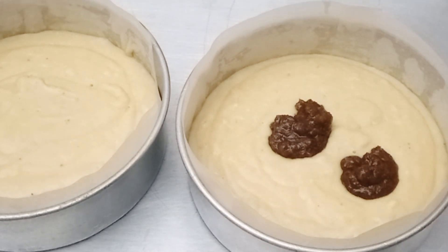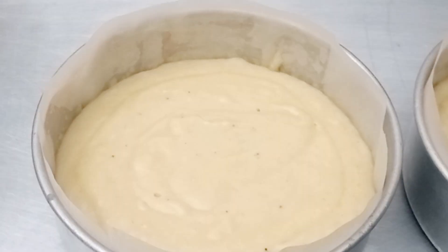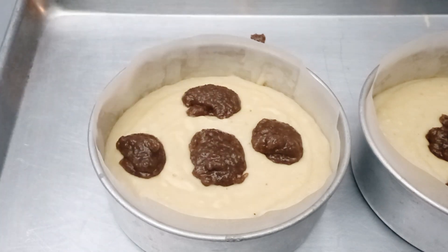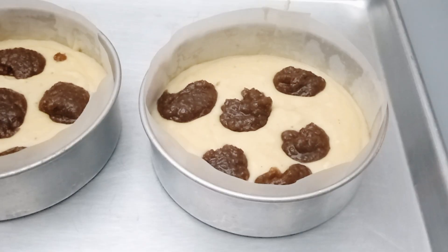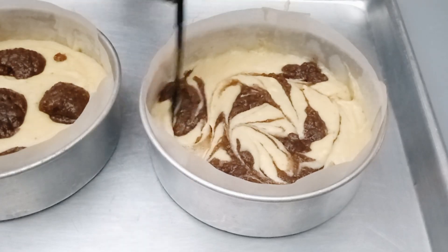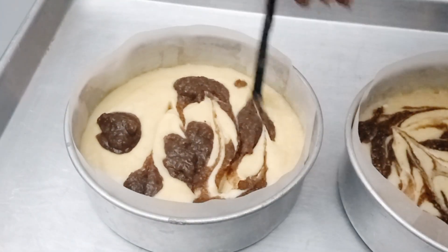The filling we made before — adjust it inside the batter, making sure to leave a gap so they don't touch each other. Then we'll do our zigzag marble effect with a knife, blending them into each other. You can see how the marble turns out — it all blends together beautifully. I'll repeat the same process for the second cake.